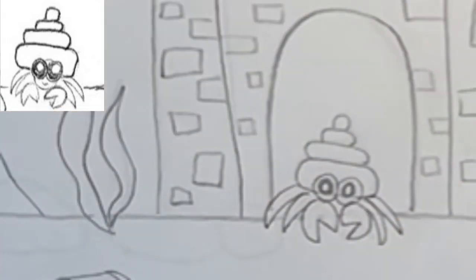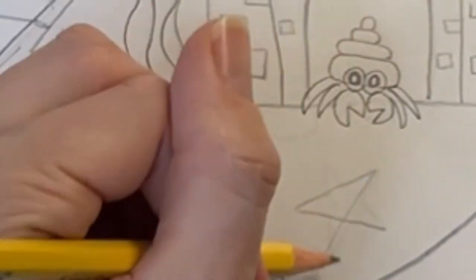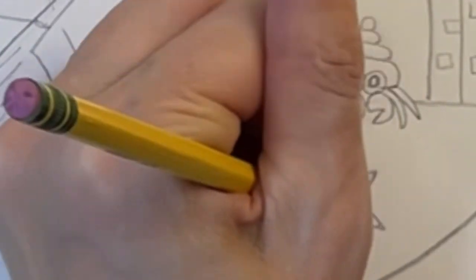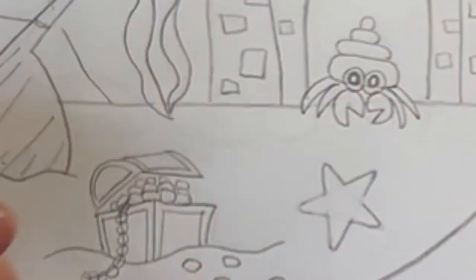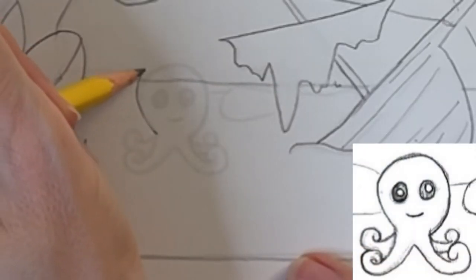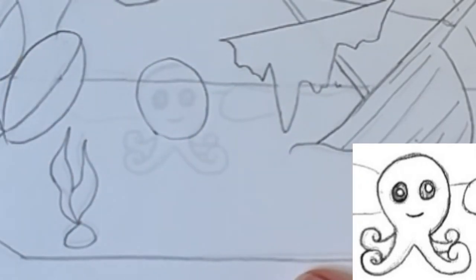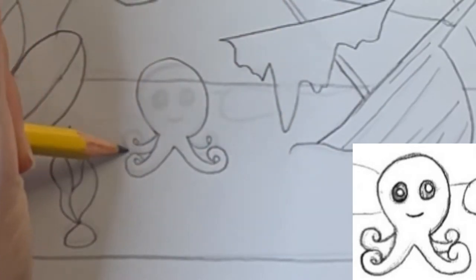I'm drawing a cute hermit crab right at the entrance to the castle. I'm also adding a starfish in the sand — I start with a five-point star, erase the lines inside, then round the points. Next I'm drawing a super cute octopus next to the sunken ship. I start with a circle for the head, then add a couple of curling tentacles on either side, a couple of large eyes, and a smile.